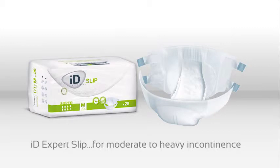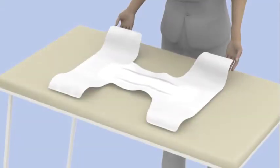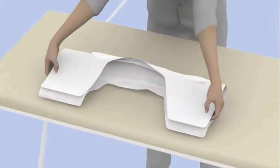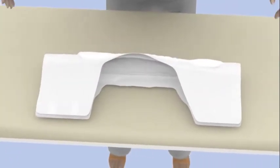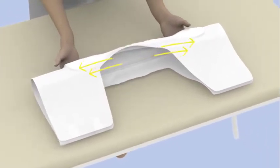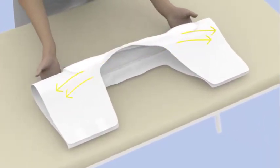To ensure the comfort and security of the patient, it's important that this product is fitted correctly. Start by folding the IDExpert SLIP in half lengthways and gently channel it by running your fingers underneath the back sheet, pulling from each end to stretch the pad. This activates the anti-leak cuffs.